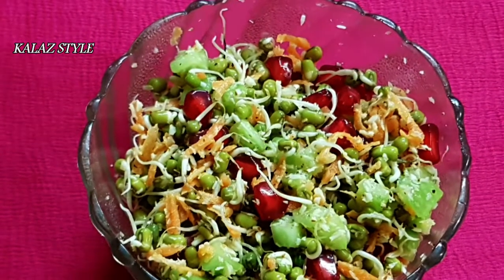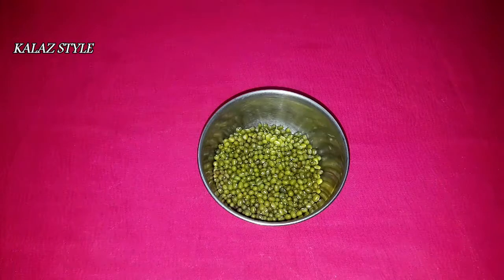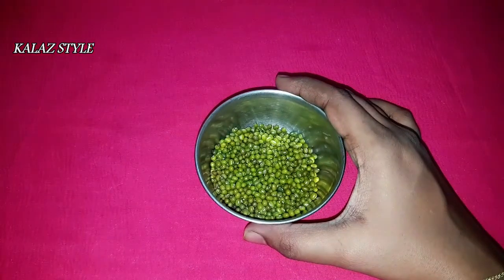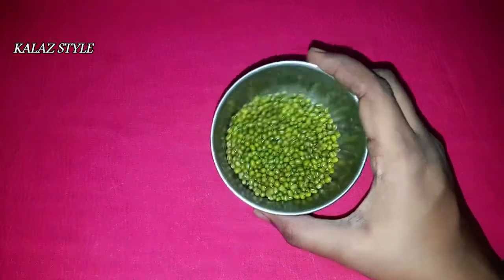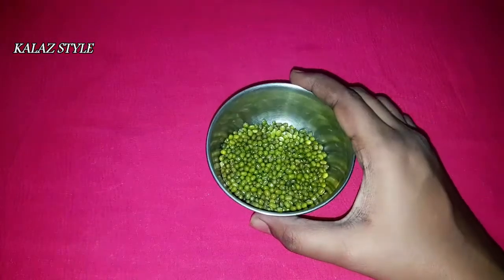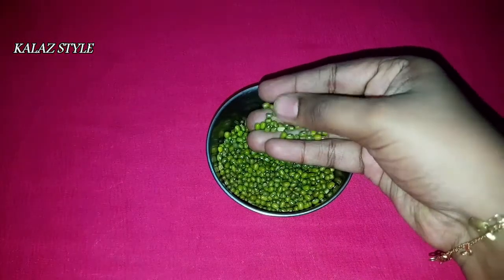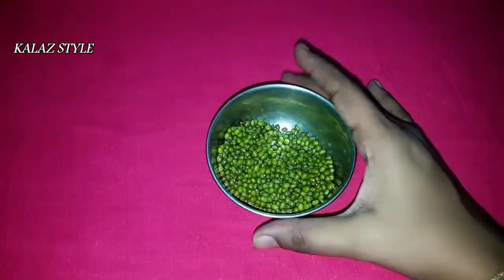Hello viewers, welcome to Kala Style. Let me show you how to make sprouts at home in very easy and simple steps. Take your favorite whole grain — I have taken green gram, or you can call it mung beans. You can take any of your own choice. Clean the grains to remove any impurities.